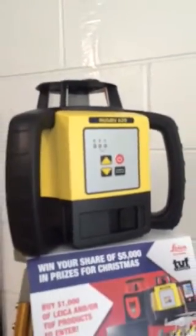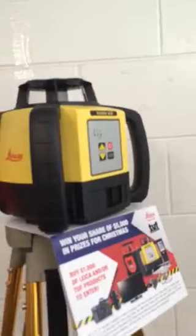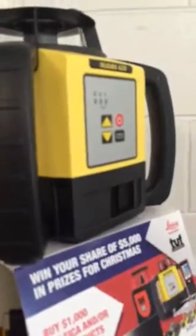Just a short tutorial on the Rugby 620 laser — here it is. It only has a couple of buttons. It's a plain grade or flat laser. It is a Class 2 laser with manual slope, as shown on the back. Being Class 2, it can be pretty well used anywhere.